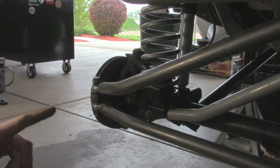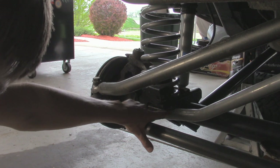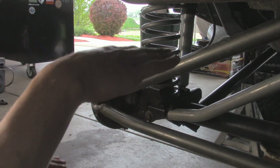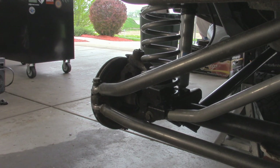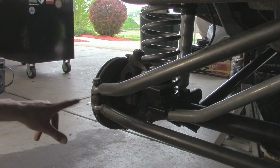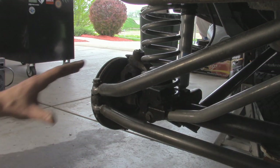One thing you may notice with the factory track bar system is that the suspension is limiting down travel because the track bar actually hits the factory bracket and won't allow the suspension to go down any further. With the over the axle track bar system using heim joints, it's not going to bind at any point and it will go down as far as it can until something else limits out, like your shocks. For filming purposes, I'm going to remove the drag link and tie rod on the passenger side and move them out of the way. It shouldn't affect my alignment if I keep the heim joints in the same position. Then we'll remove our old track bar and start to fit up the new one into place.